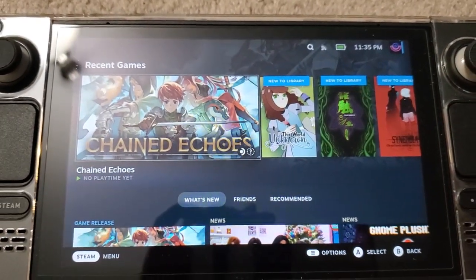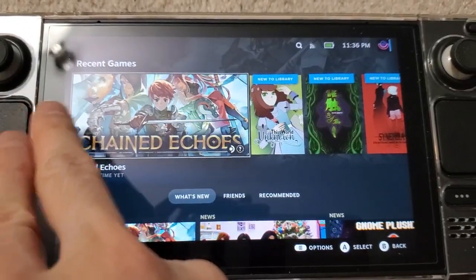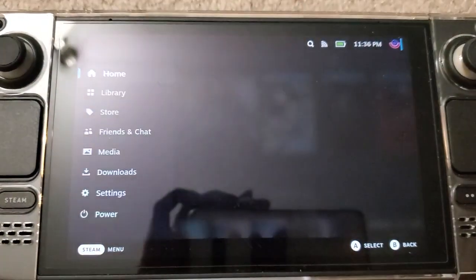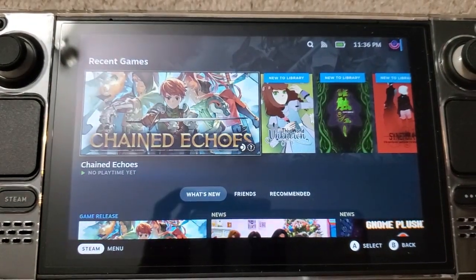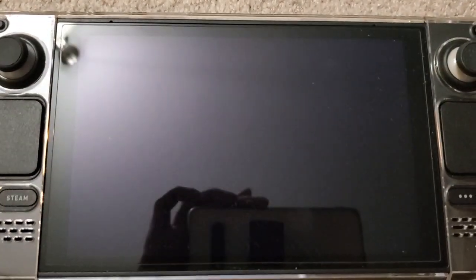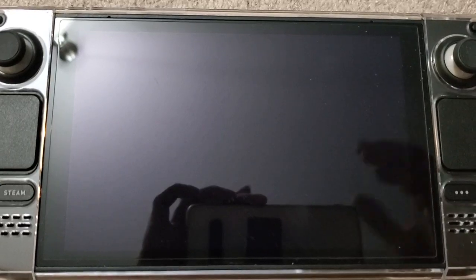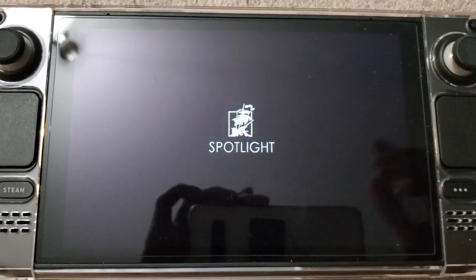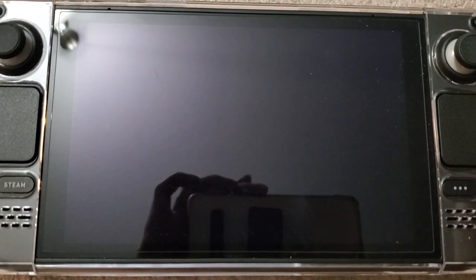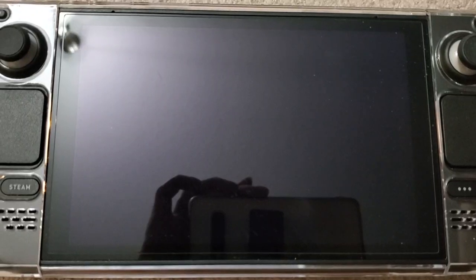Everybody, can tips here. I picked up a whole bunch of games on my Steam Deck. I got Chained Echoes — this game is supposed to be like Chrono Trigger, which is why I picked it up. It got pretty good reviews, so we're going to load it up. It runs really well on the Steam Deck. It's not officially rated yet on the Steam Deck, but it's pretty much verified.